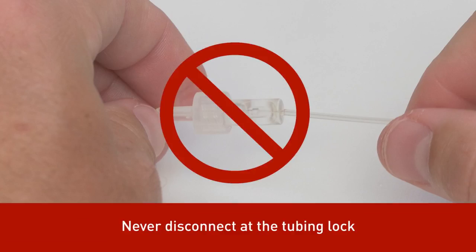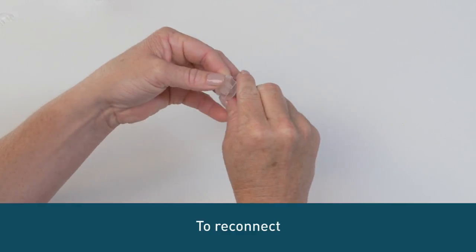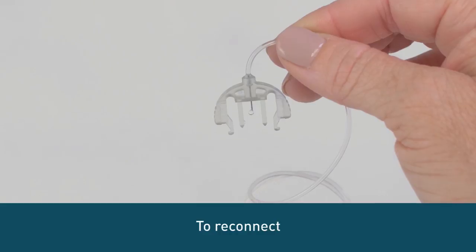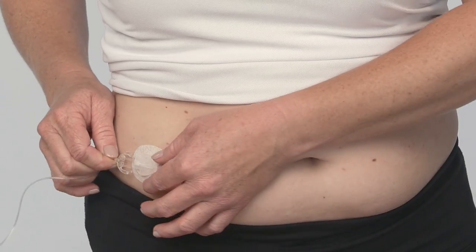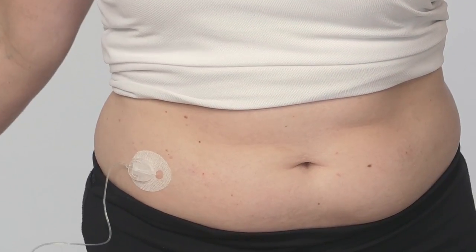Never disconnect at the tubing lock. To reconnect, remove the circular protective cap. With the needle pointing down, fill the tubing until you see insulin drip from the connector needle. Now, remove the cover from the cannula housing. Place your finger in front of the cannula housing and push the connector needle straight in until you hear a click.